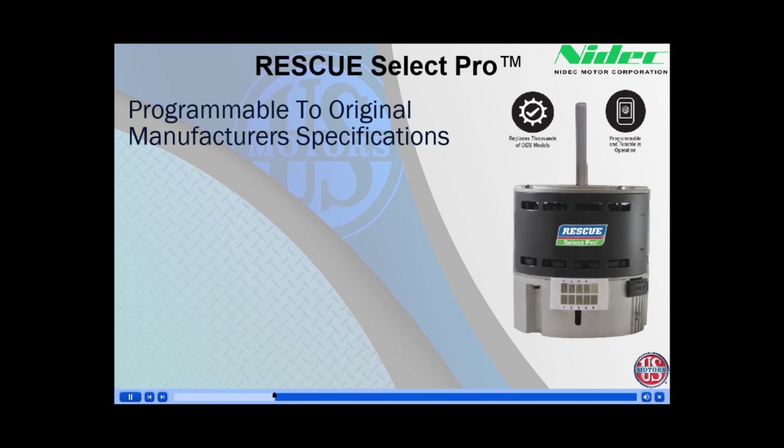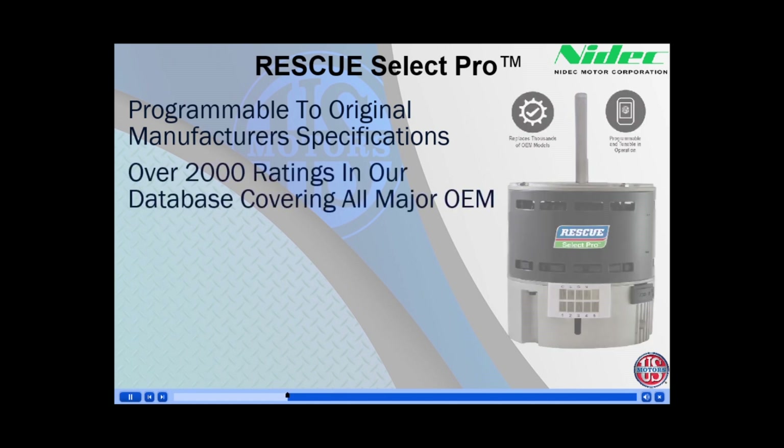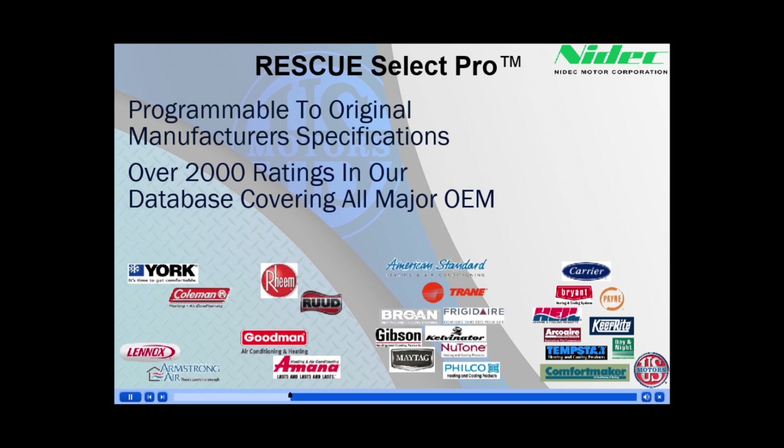As previously mentioned, the Rescue Select Pro can also be programmed back to the original manufacturer's profile. NIDEC U.S. Motors has over 2,000 ratings in our database from all the major OEMs, including Rheem, Trane, Goodman, and Carrier, just to name a few.